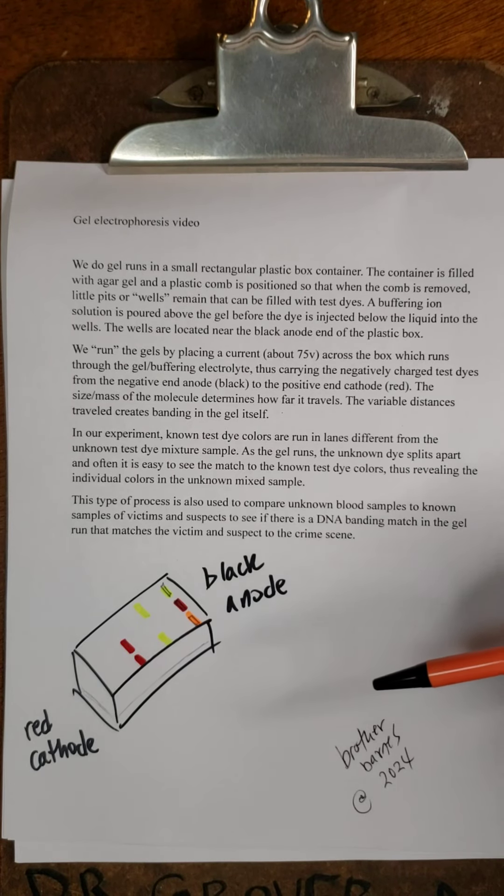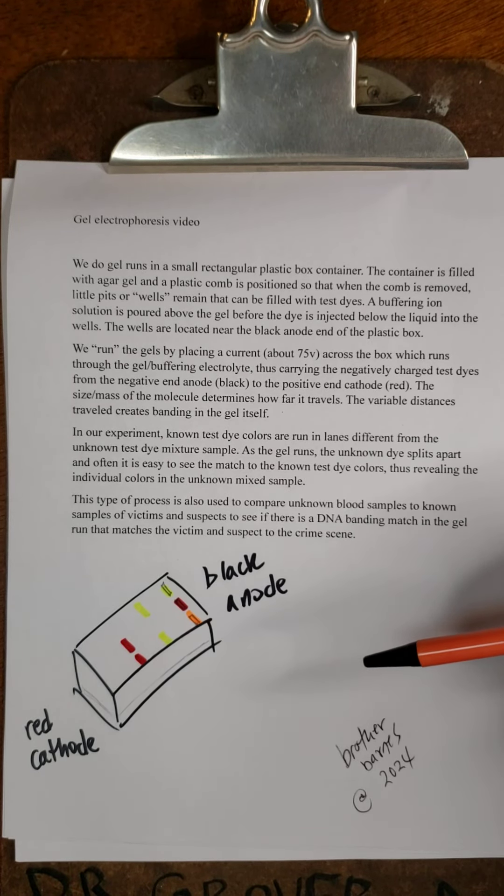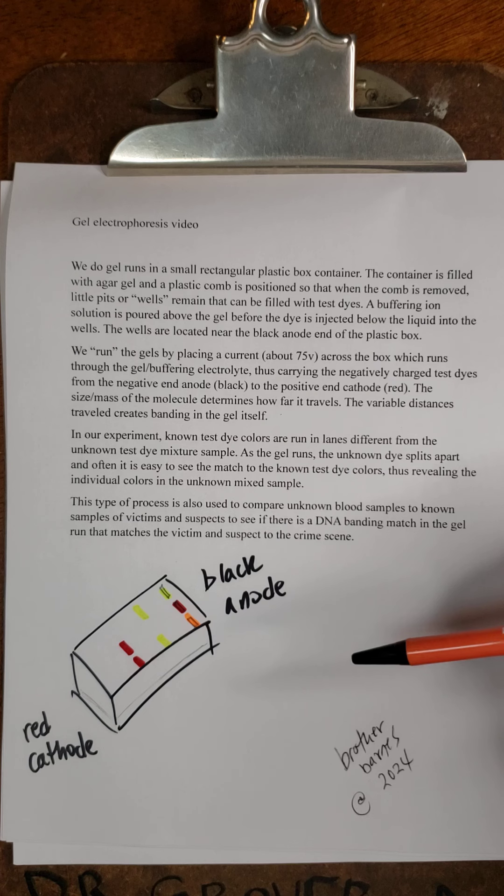Hi, this is Brother Barnes, and I want to talk to you a moment about the gel electrophoresis runs we do in my general one biology lab.